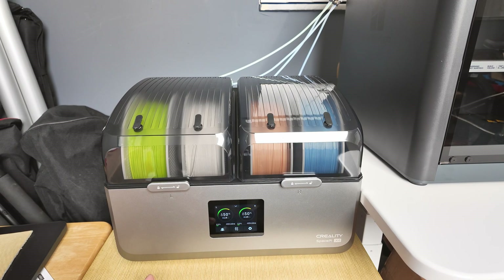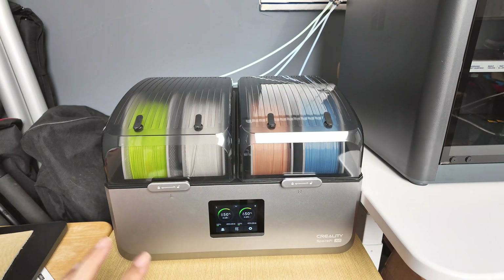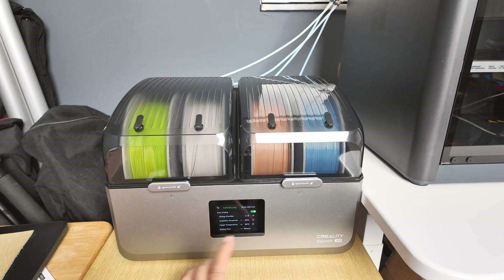You're also able to automatically dry the filaments when you don't use them for a long time and you just have it sitting here as a storage device. With auto mode turned on, you have full control of adjusting which chamber you want to auto dry, the humidity threshold you want it to turn on and dry at, as well as the target temperature for the automatic drying process to run.